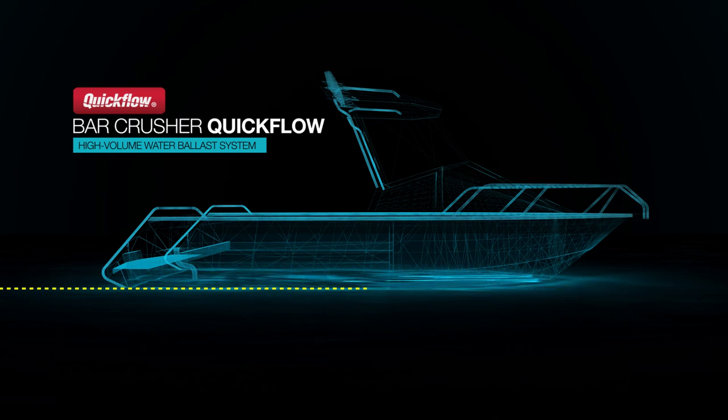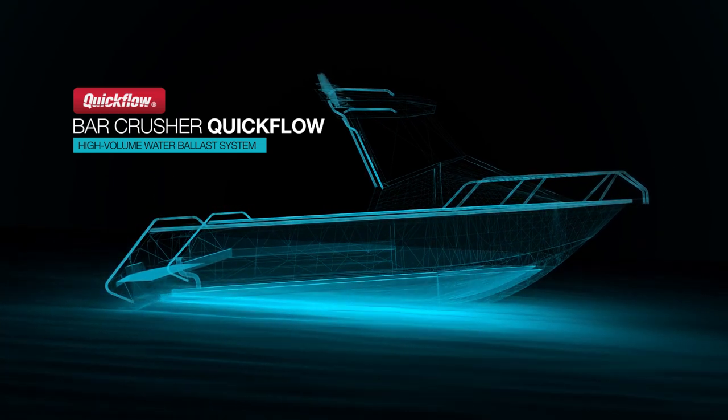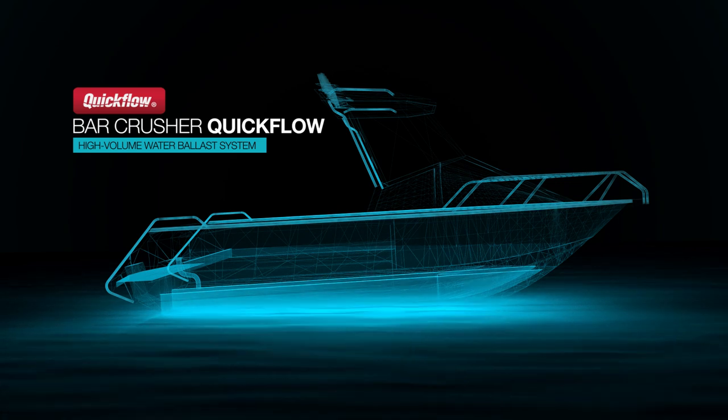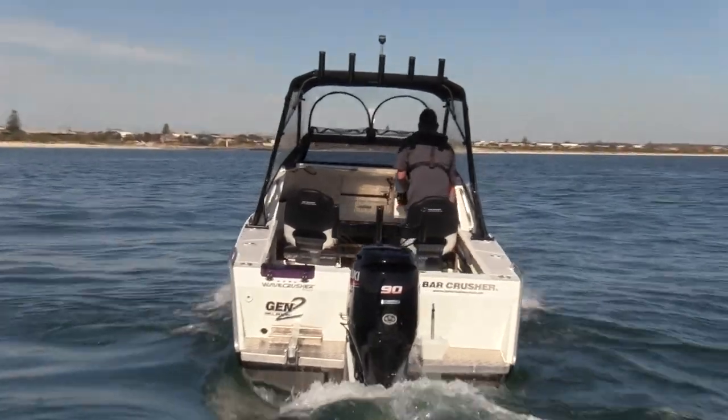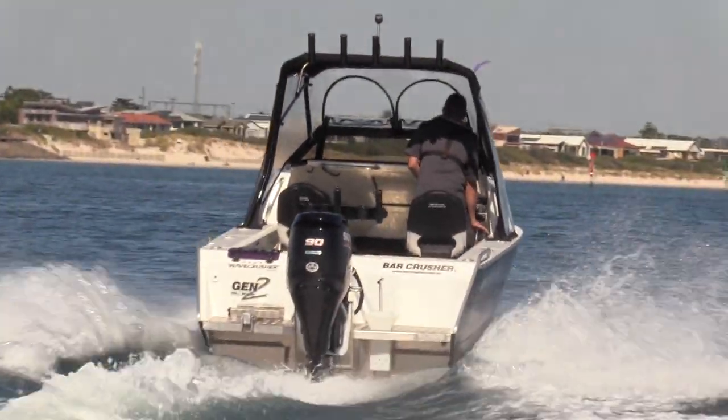The moment the boat accelerates, this water ballast is jettisoned from the hull, allowing the boat to fly up onto the plane, and the deep V wave slicer hull does its job to eat up whatever's thrown its way. Through continued innovation, we've perfected our water ballast system to ensure there's no lag when accelerating — just a smooth and fast transition onto the plane.